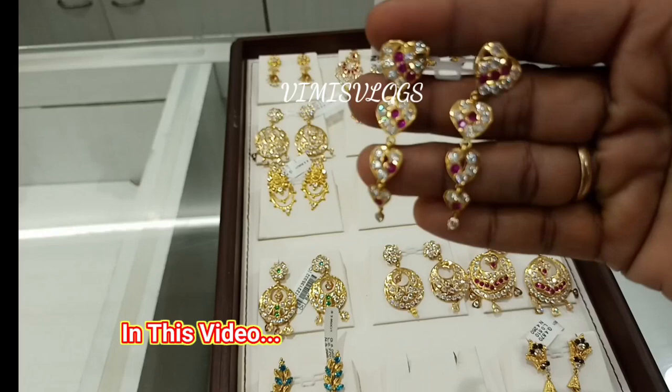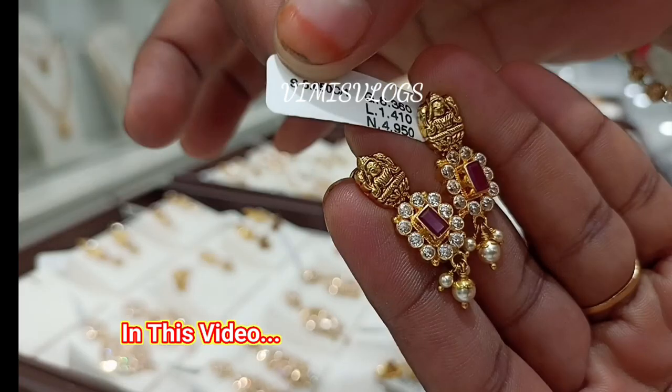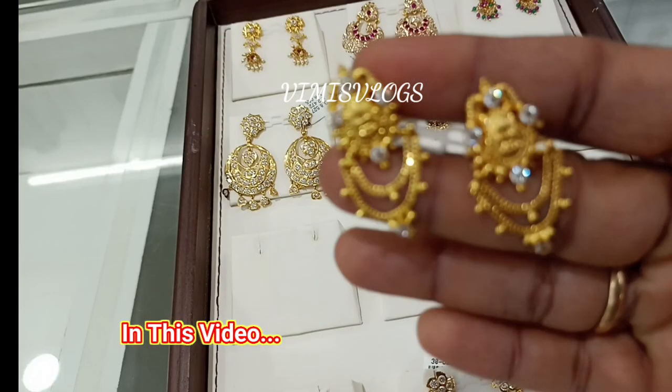Hello friends, welcome back to our channel, Vemace Vlogs. In my channel you can see a stone earring collection here. The stone earring collection is available in 2 grams. It is a very small weight.